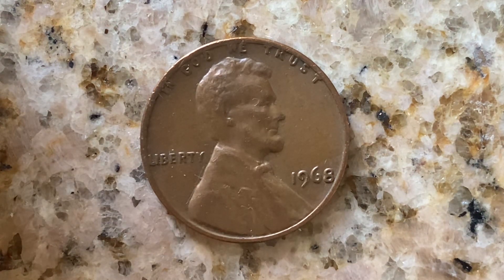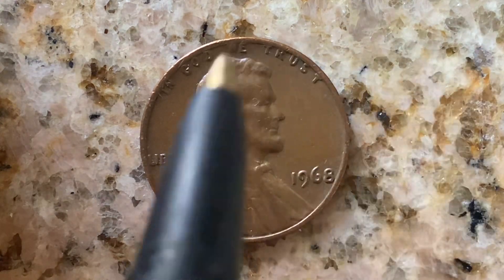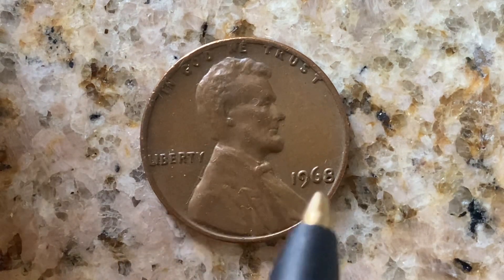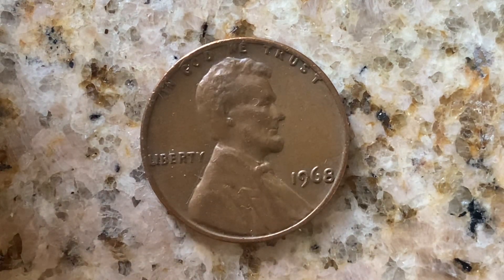We are currently enjoying a look at the front of the coin, or you may call this the obverse of the coin, or simply heads, where we see 'In God We Trust,' Abraham Lincoln, Liberty, and 1968 — that is when this coin was produced.